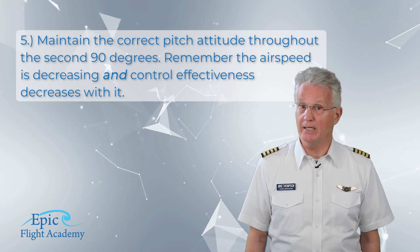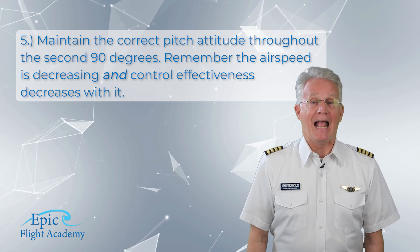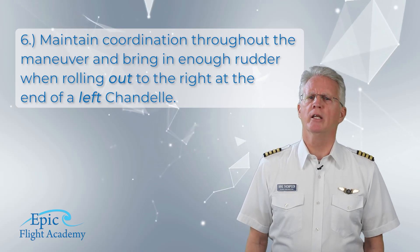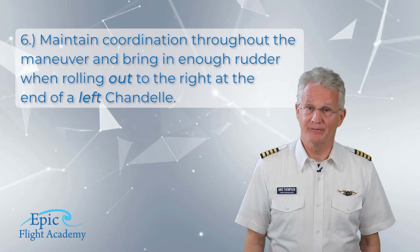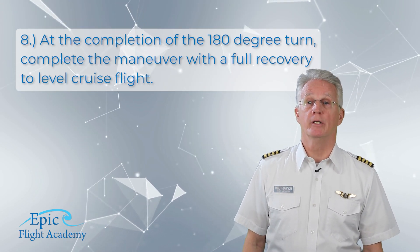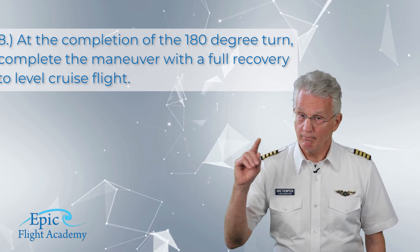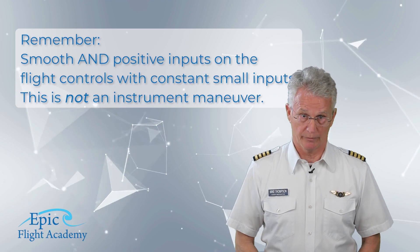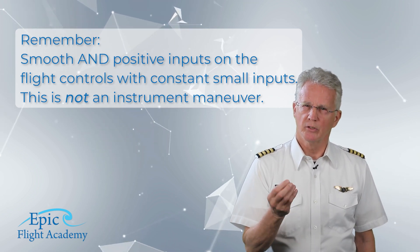Number five, maintain the correct pitch attitude throughout the second 90 degrees. Remember, the airspeed is decreasing and control effectiveness decreases with it. Number six, maintain coordination throughout the maneuver and bring in enough rudder when rolling out to the right at the end of a left chandelle. Number seven, do not stall at any point in the maneuver. Number eight, at the completion of the 180-degree turn, complete the maneuver with a full recovery to level cruise flight. And remember, from our commercial video on the keys that apply to all commercial maneuvers, smooth and positive inputs on the flight controls with consistent small inputs.